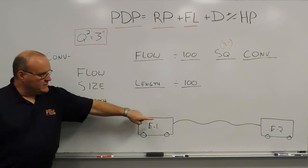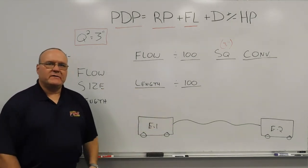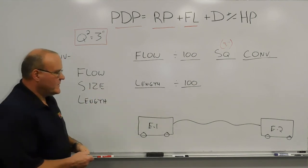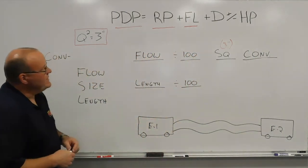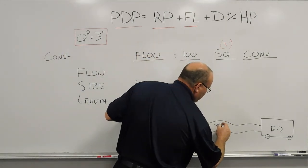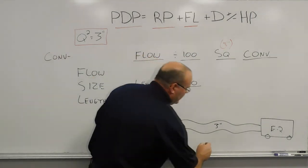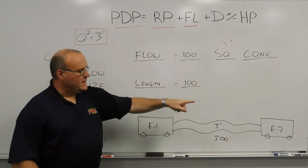So instead of one single discharge going to one single intake from engine one to engine two, we're going to have two lines in this relay. For this calculation, we're going to keep the same length and the same size lines in that split relay. We're going to work with three-inch hose as our baseline — two three-inch hoses, each 500 feet long, going from engine one to engine two.